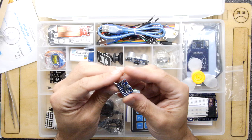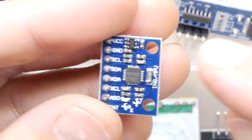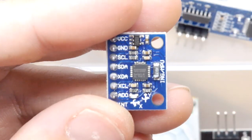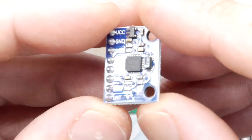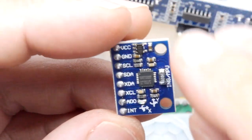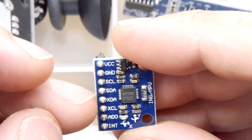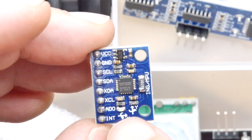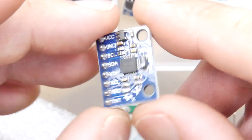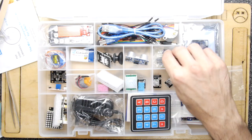This looks like an XYZ accelerometer module — one I've definitely bought before but been too lazy to properly test. It looks like an I2C bus device and you can definitely see X and Y axes on it, possibly Z axis too. You could build a digital spirit level with it — there are so many fun projects to think of while going through this kit.